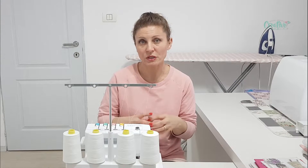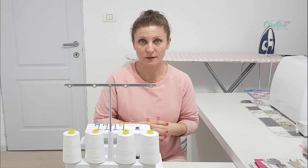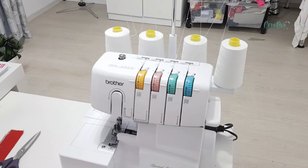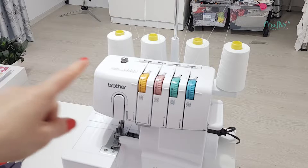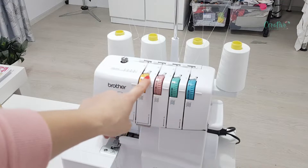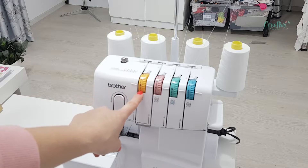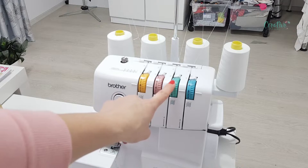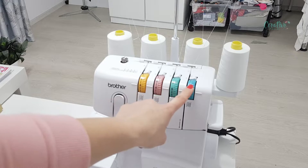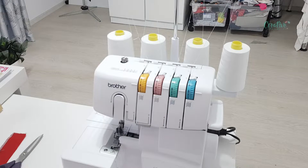Let's take a closer look at the serger machine and the serger stitches and how they join and form the loops. I'm working with the Brother 1034D and my serger stitches are made with four threads. These little wheels here — the yellow one is for the left needle, the pink one is for the right needle, the green one is for the upper loops, and the blue one is for the lower loops. Let's see how they look on the fabric.